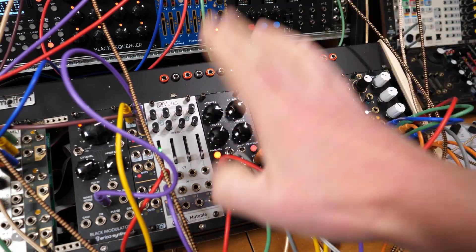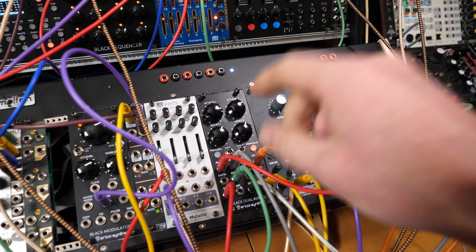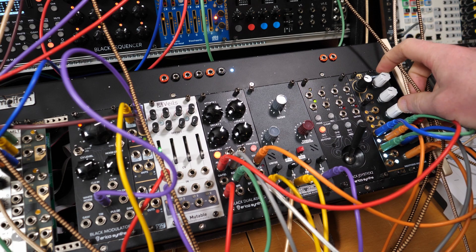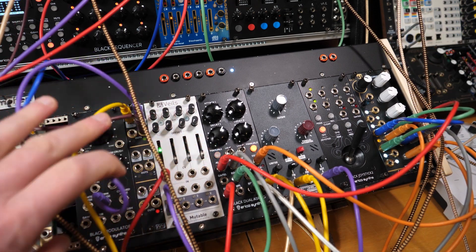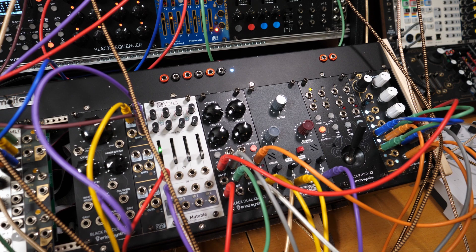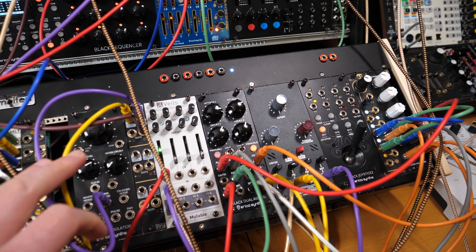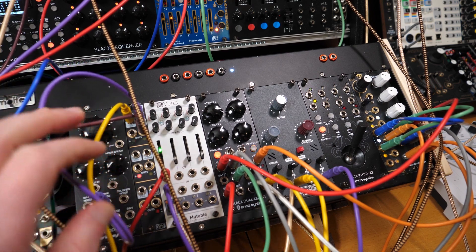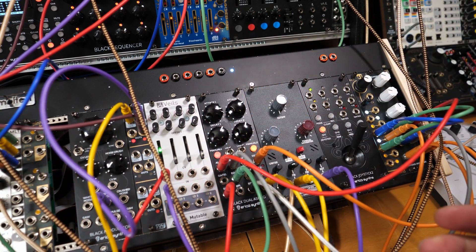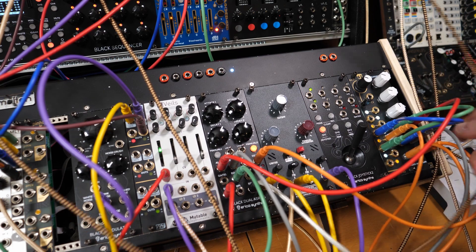It doesn't take very many modules. Obviously you need your envelope — your modulatable envelope, I'll tell you what's important about that in a moment. You'll need a VCO of some kind, probably some attenuators depending on how crazy you want things to be. Then a sample and hold and noise. You could also use some kind of randomiser module or a Turing machine — anything which can be clocked and produce a random output.